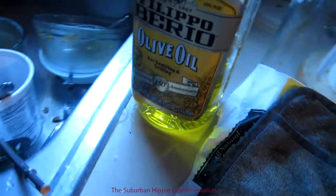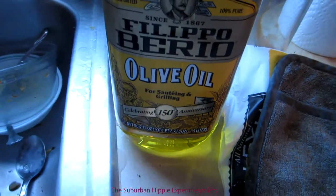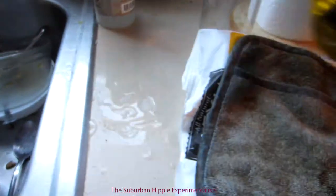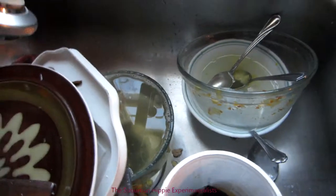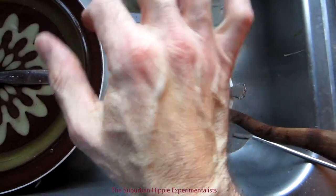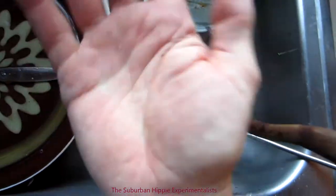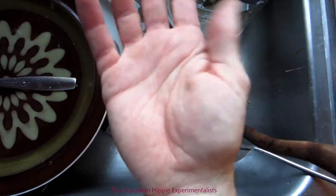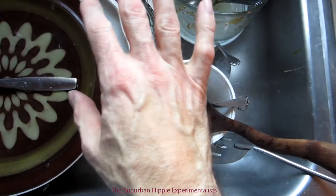So what you have to do to get that pine sap off is use an oil. I just happen to have olive oil sitting there beside the sink — I was cooking with it, so that's kind of an expensive oil. But I put a little bit on my hands and you scrub your hands just like you would with soap, and it'll take that pine sap right off.